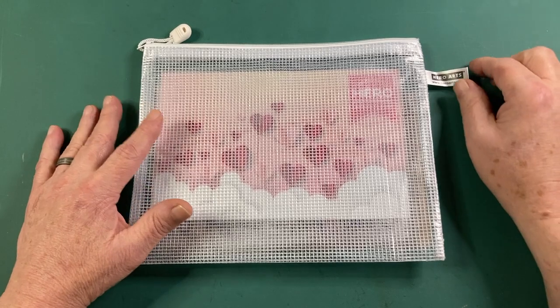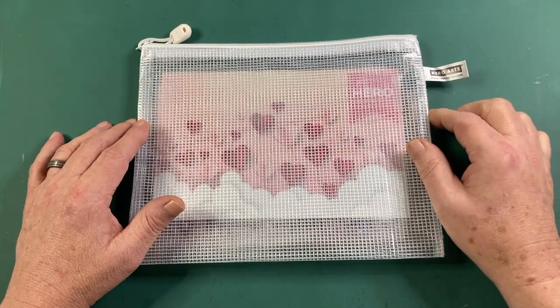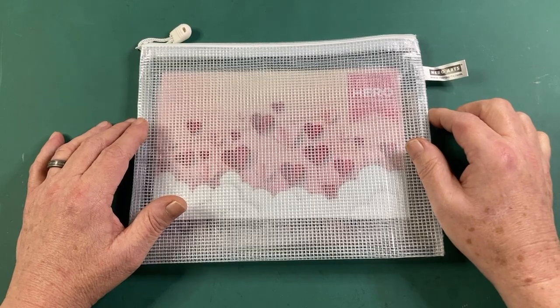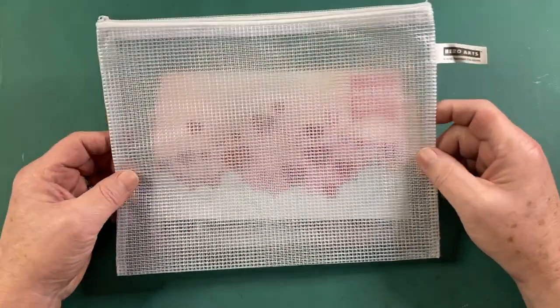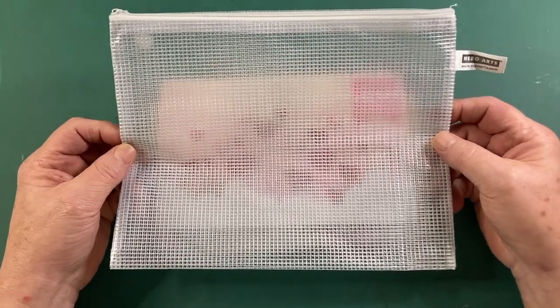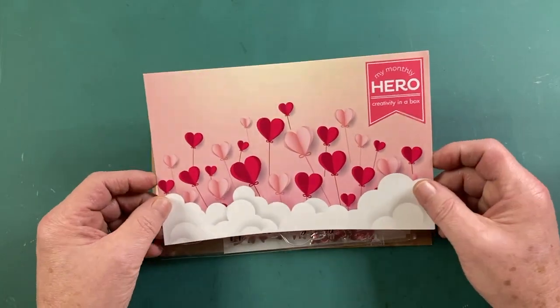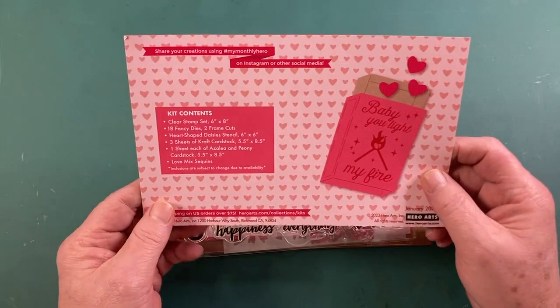Hello folks, Scott here with the new My Monthly Hero January 2023 kit. Happy New Year to everybody and welcome to 2023. Our kit this month comes in this 8x10 zippered pouch. We are going right to Valentine's Day this month. Let's see what we've got in our kit.